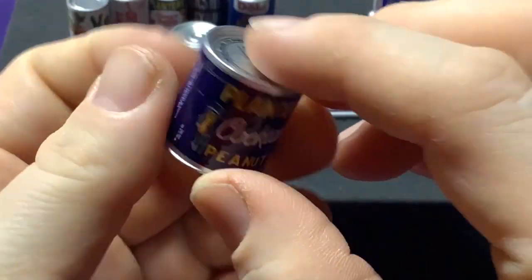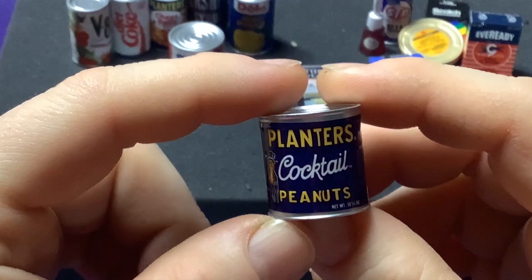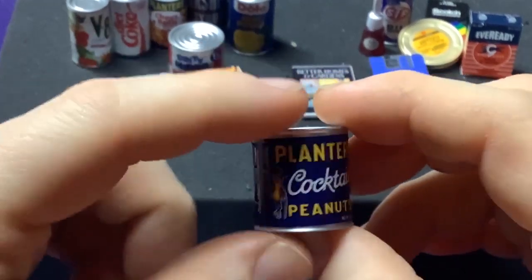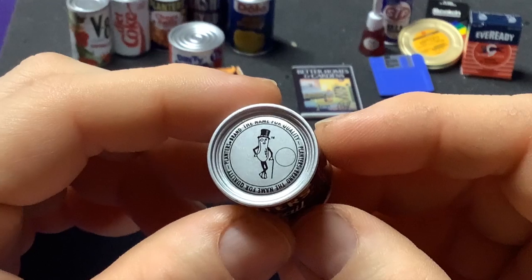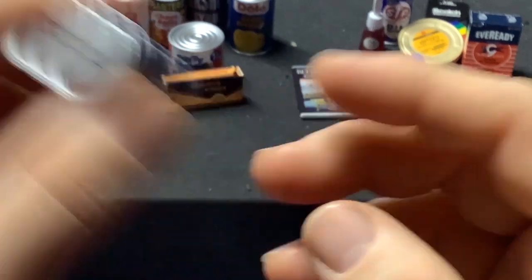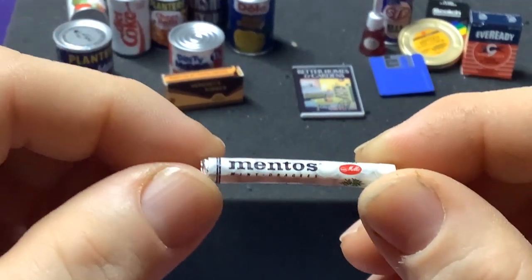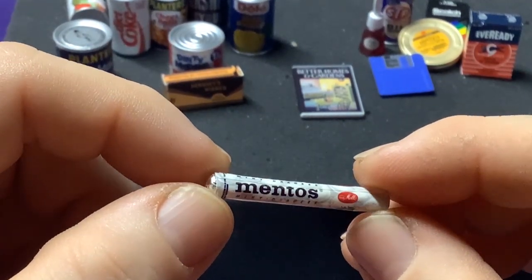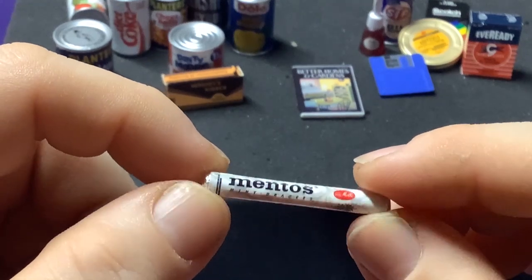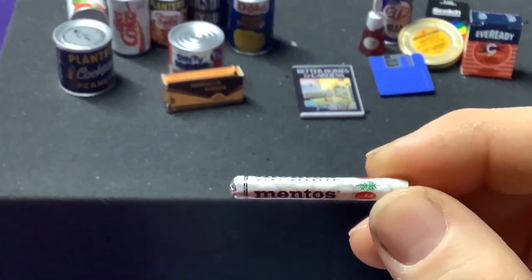We have a can of Planters Cocktail Peanuts, which is another Rare. Look at the little Mr. Peanut on the top — took them forever to change that logo. We got one of the Mentos — The Freshmaker — back before they started going with the more iconic blue package everyone knows. And this was still a Common.